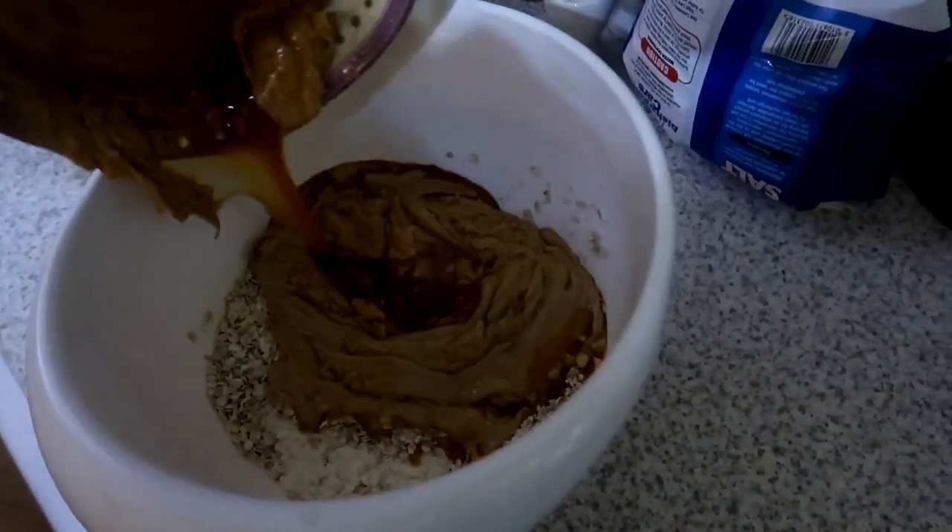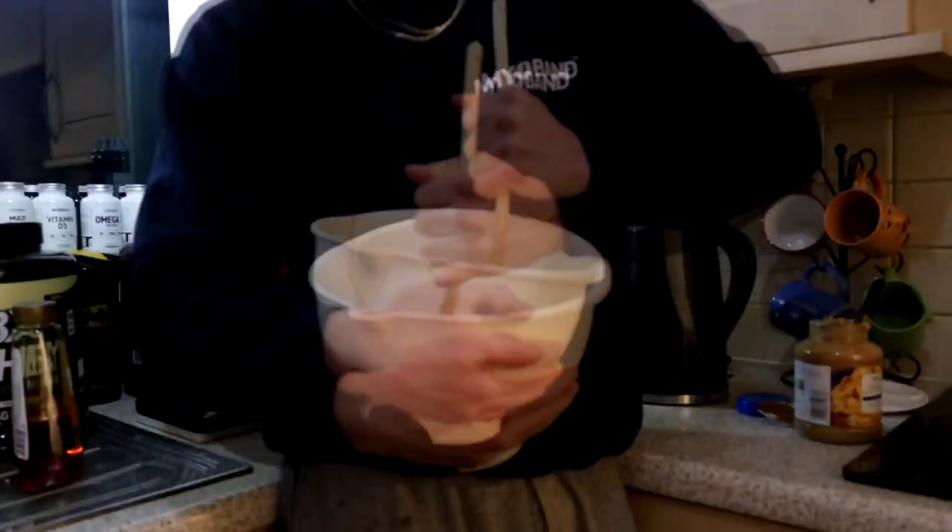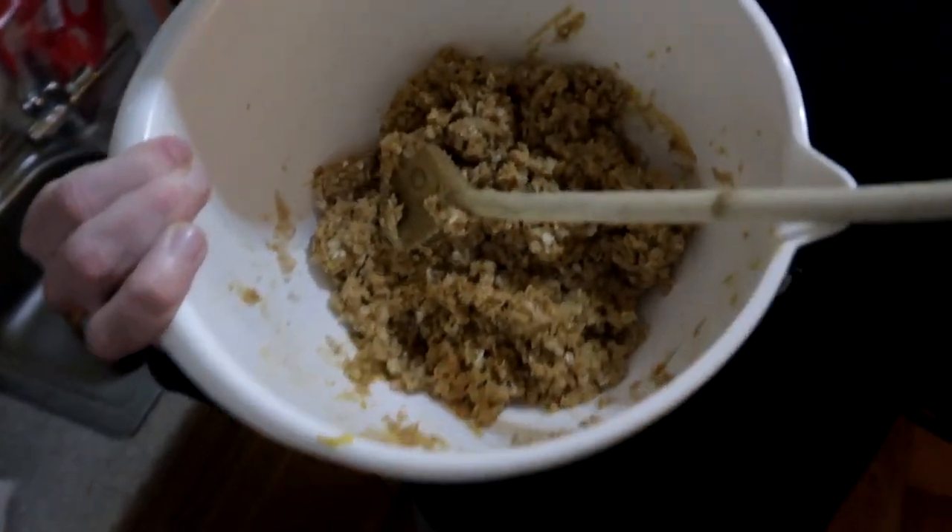We've melted the syrup and peanut butter together and I'm about to mix that in with the oats and the protein. Once it's made a kind of thick paste we'll put that into the baking tray, into the fridge, let it solidify and then boom we're done. That's all mixed in — I just need to mix it all together now. It doesn't look appetizing but it does smell good. That's all mixed in together and it actually doesn't look too bad — starting to look more like the business now.